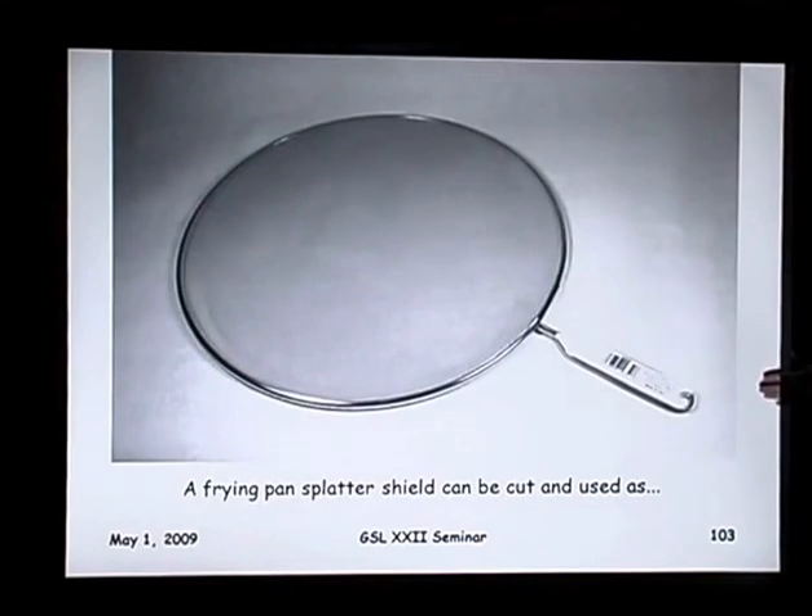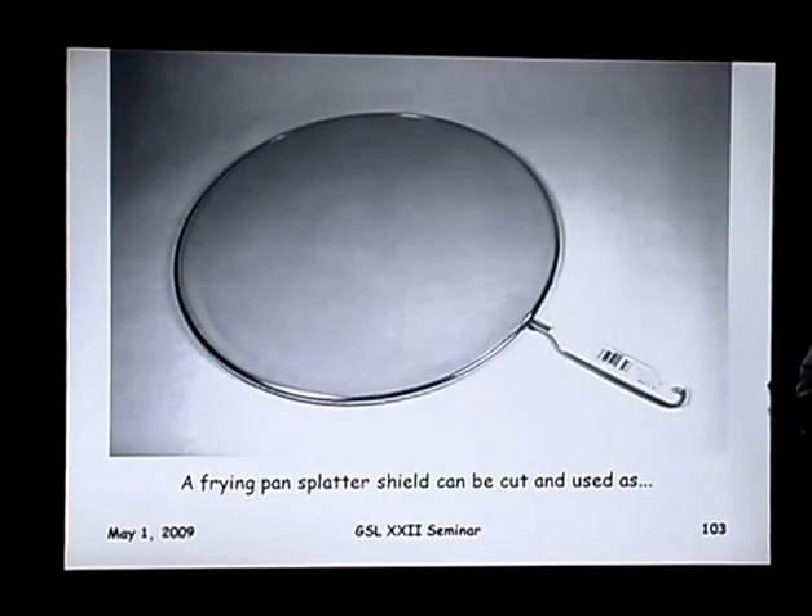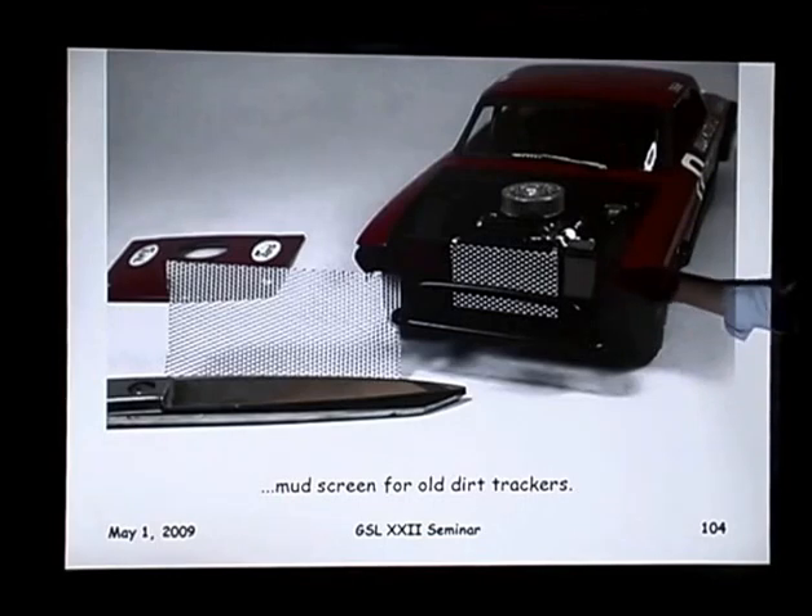This is a frying pan splatter screen. You can buy a single one or a set of two or three at a Walmart or similar store. I use that for mud screen, or you can also use it for decking on a trailer, applying it to ramps for traction. It's the expanded metal — made out of aluminum so you can cut it easily with scissors, paint it whatever color you need, and it makes a real nice expanded metal mesh surface.